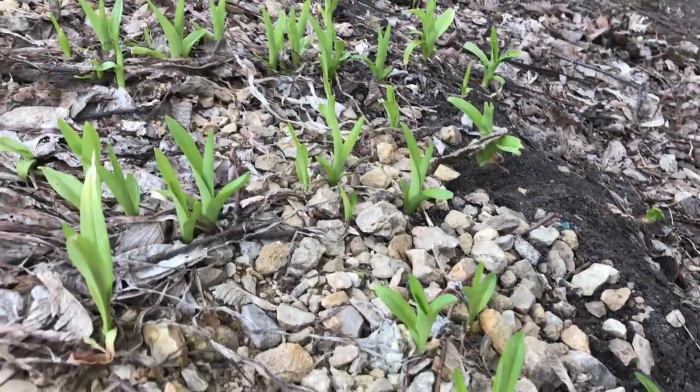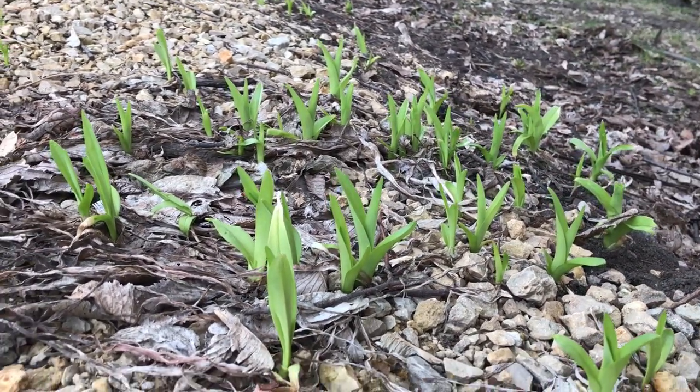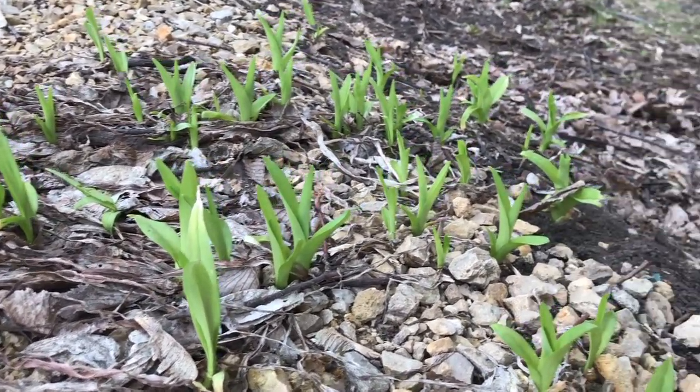Here are some little tiny daylily shoots — these are just maybe three or four inches tall. I just want to show you what those look like.